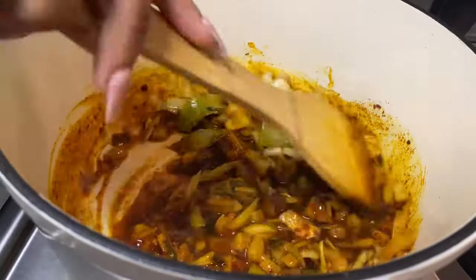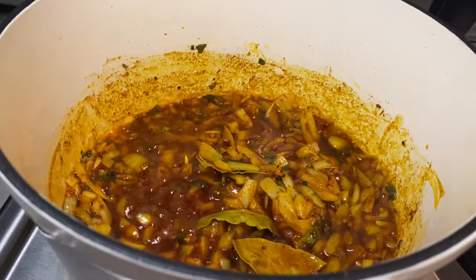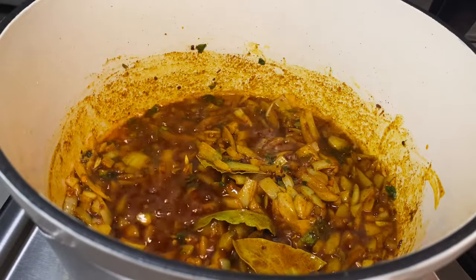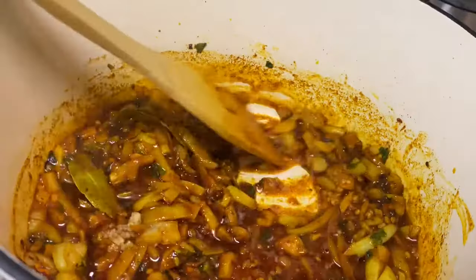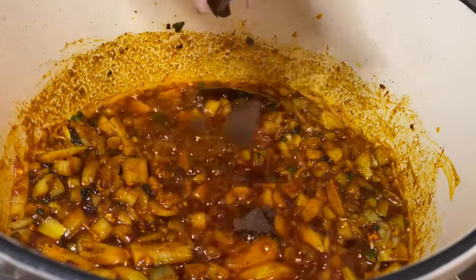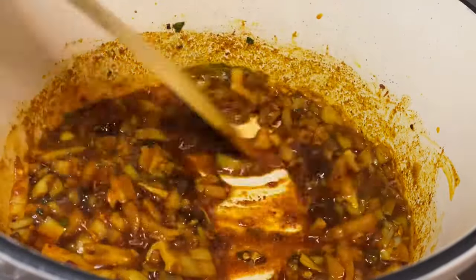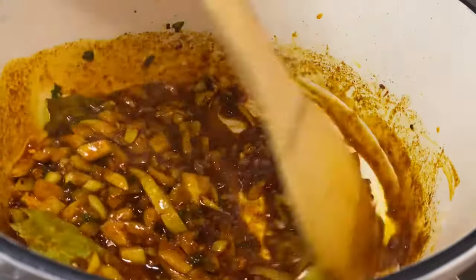Then we'll proceed to adding our crushed garlic and give everything a good stir. Then we'll add our beef stock and let it dissolve by mixing it in well.